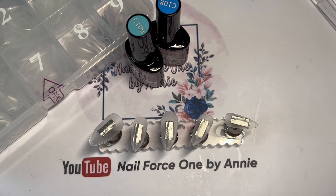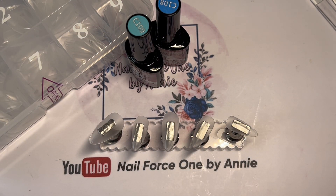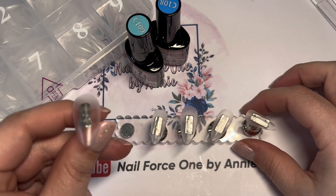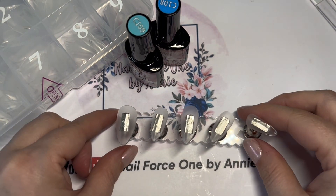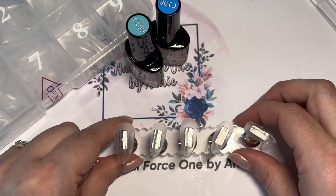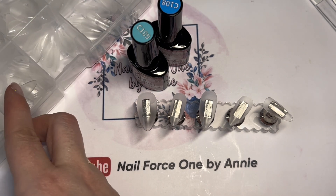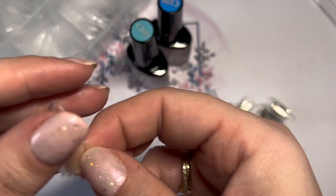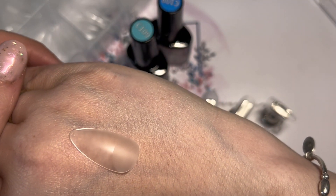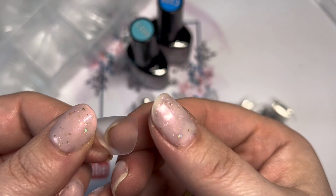Hello friends and welcome back to my channel. Today I'm going to do a set of nails using the tips and gel polish that Credio kindly sent me. I absolutely raved about these tips in my last video — I've already sized them up. They are almond shape, absolutely stunning, such good quality, going all the way up to a size zero. They come pre-etched, half-etched, so you don't have to worry about that. They are super thin and flexible.